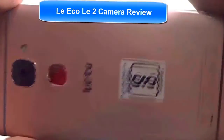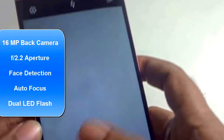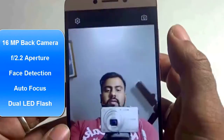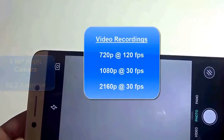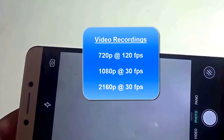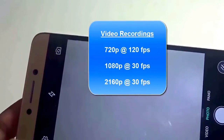This particular handset sports a 16 megapixel shooter at the back with a focal length of f2.0. It has face detection, auto focus, and dual LED flash. For the front camera, it sports an 8 megapixel shooter with a focal aperture of f5.2. It supports video recording at 720p at 120 frames per second, 1080p at 30 frames per second, and also 2160p at 30 frames per second.